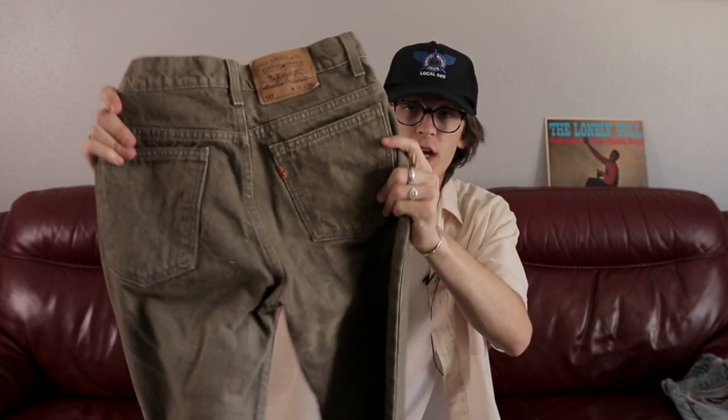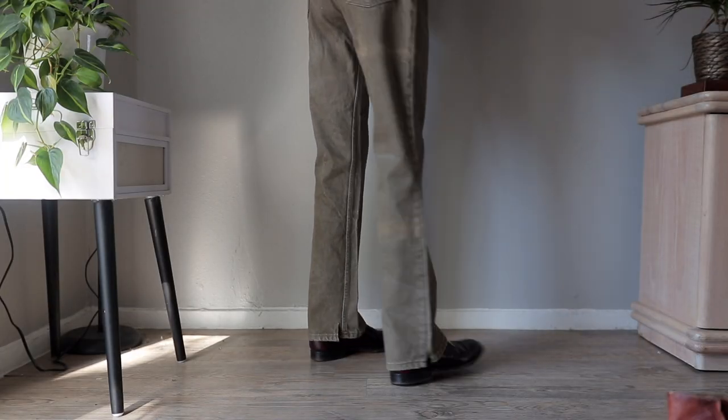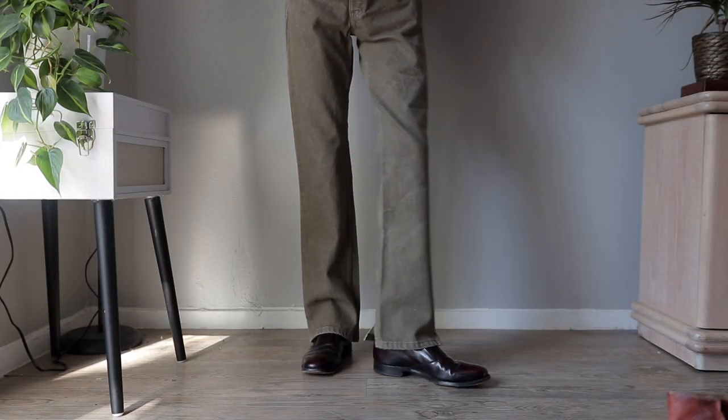Going to get straight into the pants. To start this off we have some deadstock 517s — they're the orange tabs right there. I got these from my friend at Stitches Vintage. It's got a little bit of discoloration on the back leg there, but that's the only thing off on these. Pretty good color, it's like a brown tone. 517s are usually a pretty good slim, slightly flared pant.